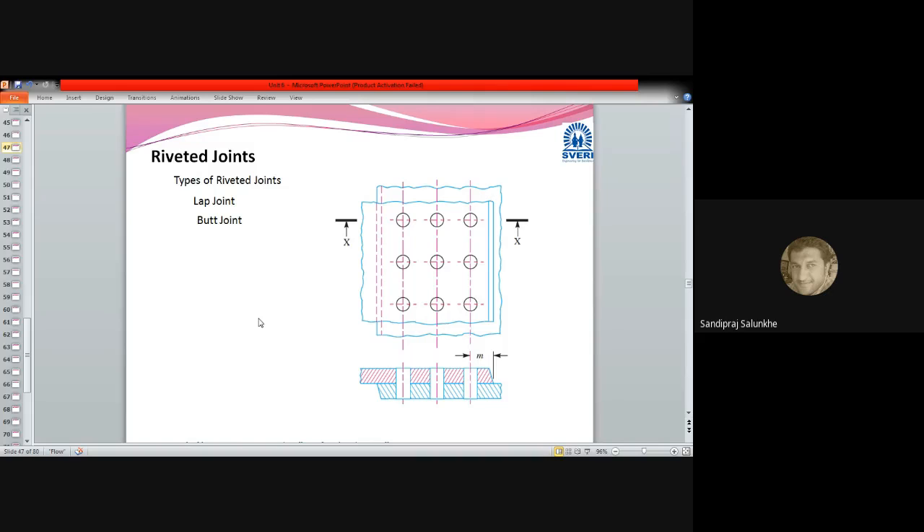The tank prepared for containing water as well as steam was made using riveting technology. Nowadays also, for some applications, riveted joints are used. You might have seen old railway stations where structures have been built by means of riveted steel structures. Similarly, bridges — if you see the structure of a bridge, you will find that the joint of two structural parts has been done with the help of riveted joints.